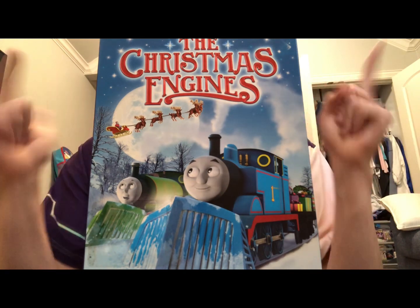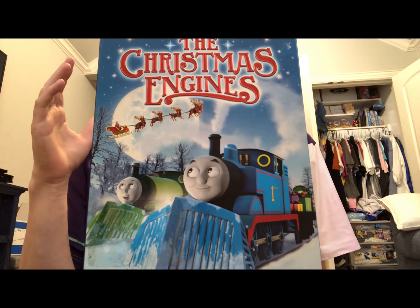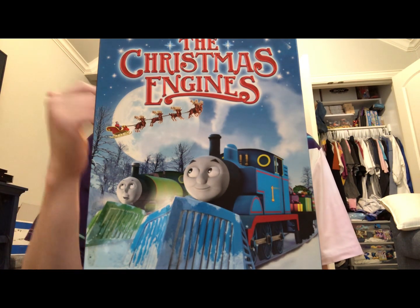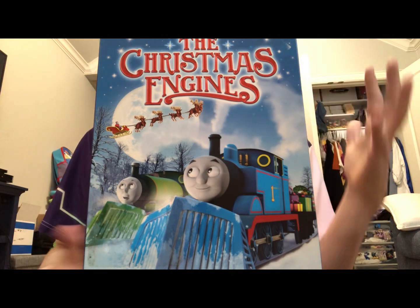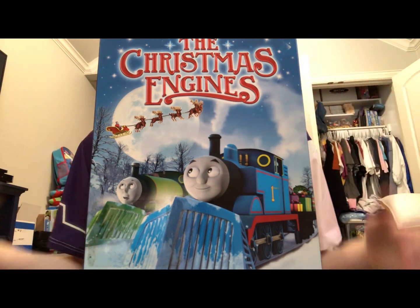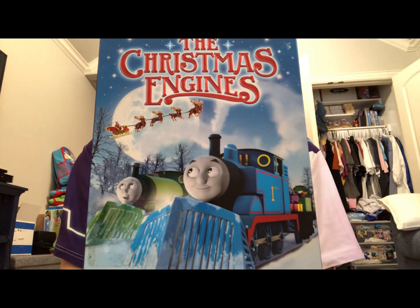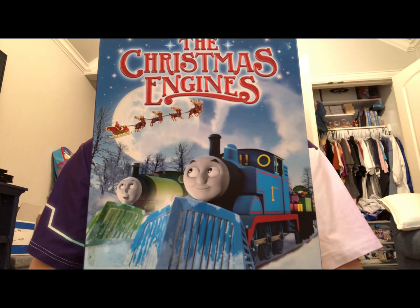So overall, I recommend you pick up The Christmas Engines. If you're a Thomas and Friends collector that loves collecting Christmas releases, this one's for you — and really, if you're just a Thomas collector in general, this one's definitely for you. Anyways, that about wraps up this video. The next episode will be on Signals Cross, so please stay tuned. See y'all next time, bye!